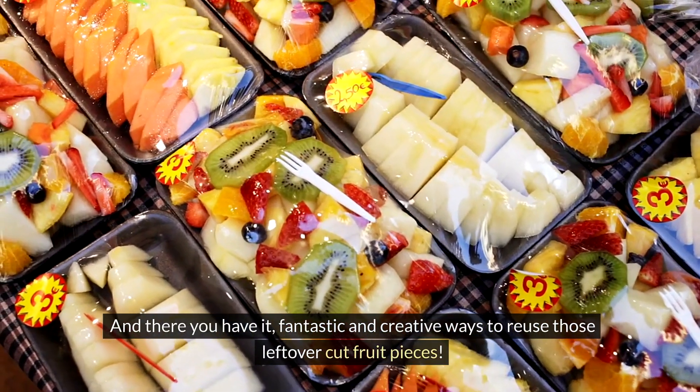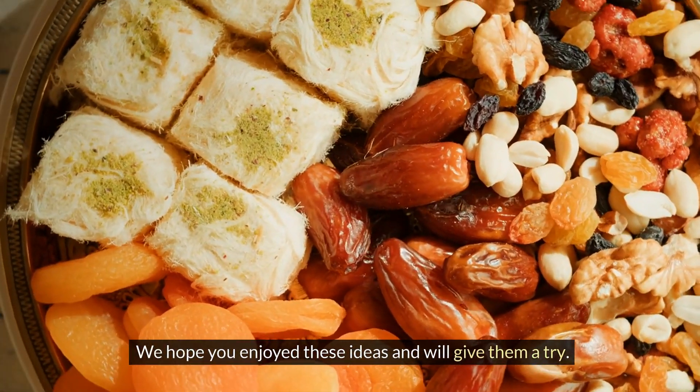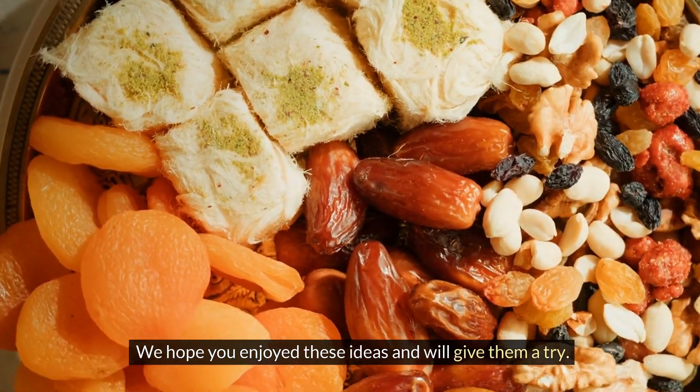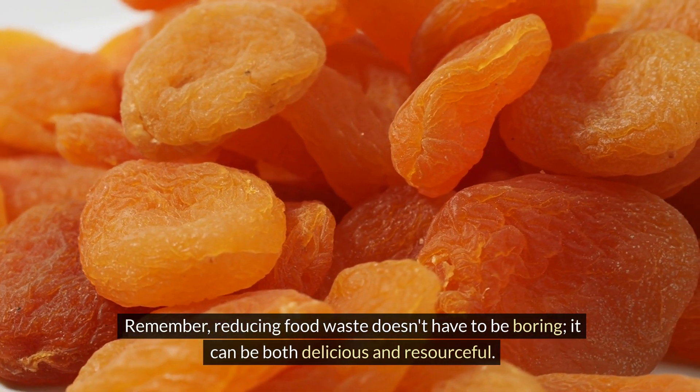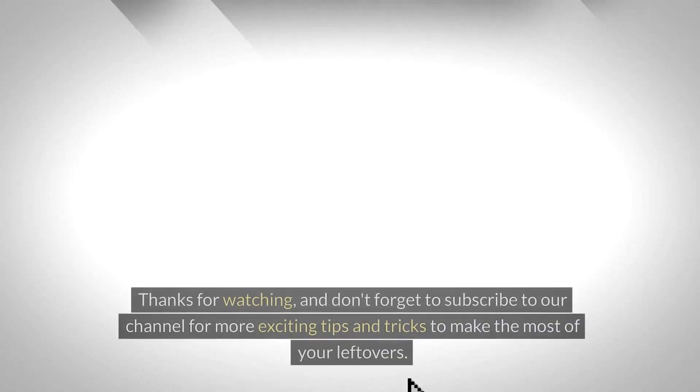And there you have it — fantastic and creative ways to reuse those leftover cut fruit pieces. We hope you enjoyed these ideas and will give them a try. Remember, reducing food waste doesn't have to be boring; it can be both delicious and resourceful.